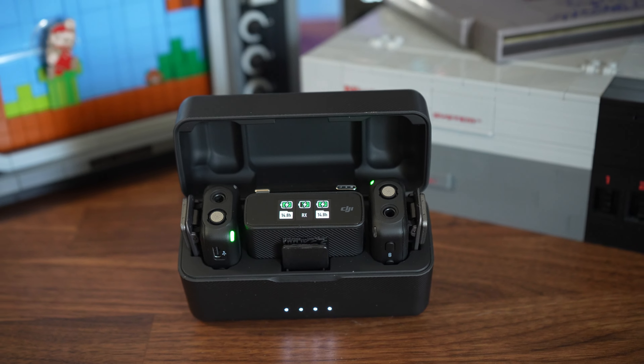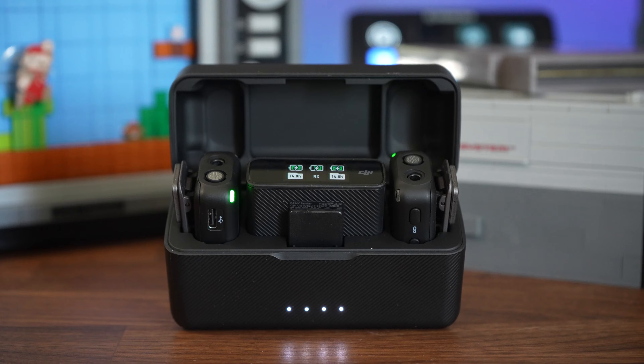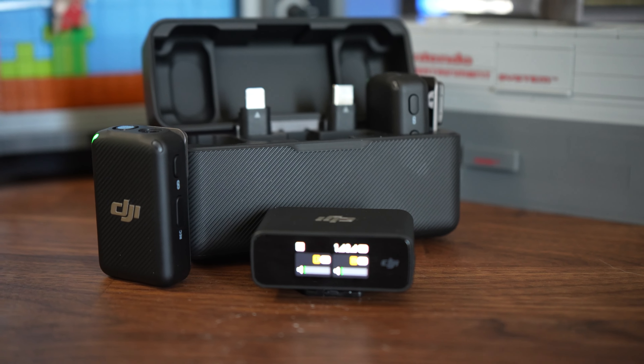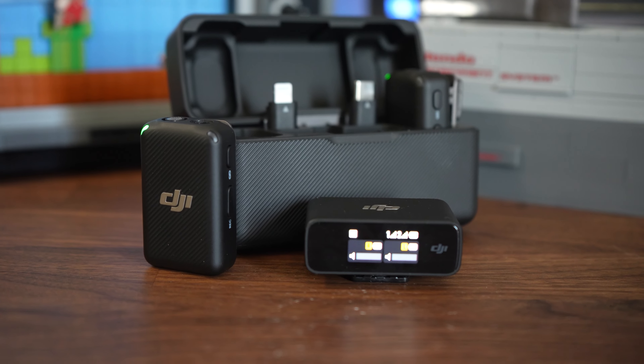If you exceed that 250 meter mark, it'll no longer pick up any audio whatsoever — it'll cut out and there'll be an empty chunk in between your editing. What's great about that is this mic uniquely has a safety feature built in where it is going to record internally into the transmitter itself. And if you are going to be recording into the transmitter, you'll have to export the audio from the transmitter into your audio files to your PC and then export it just like that.